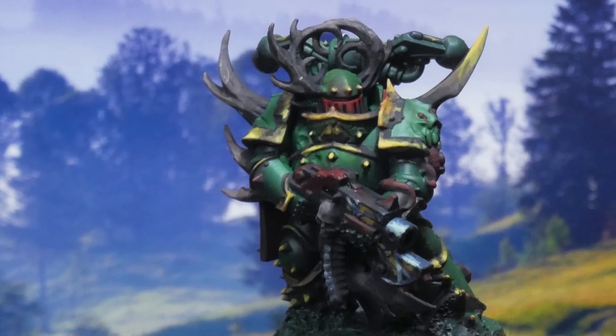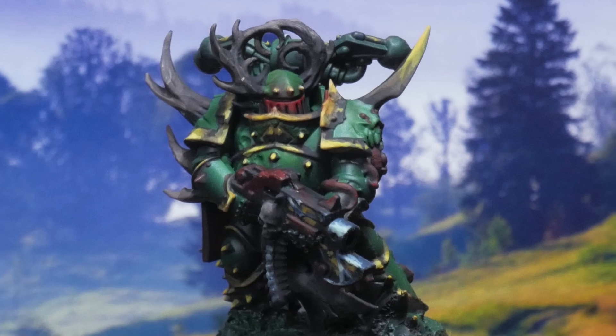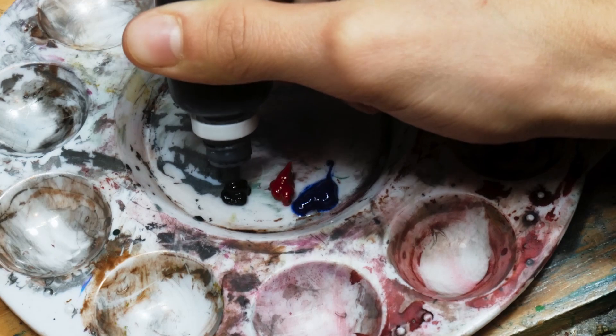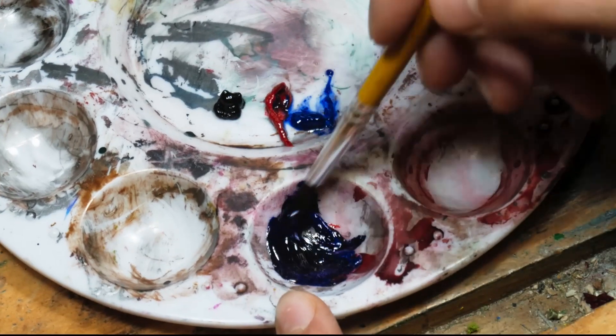To bring everything together and add definition I mixed up a thin oil wash from transparent blue, transparent red and opaque black. It makes it simultaneously dark and saturated.